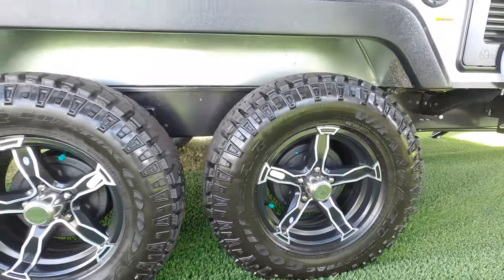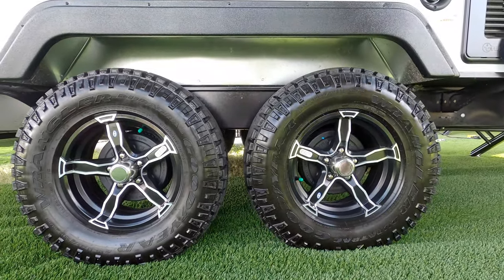The green valve caps mean the tires are filled with nitrogen, which means they're supposed to lose pressure slower.